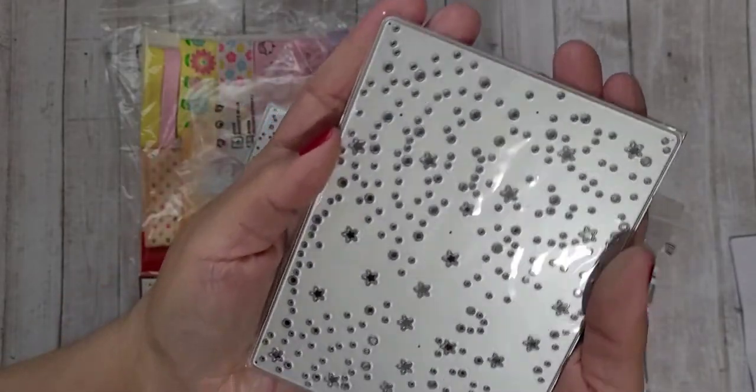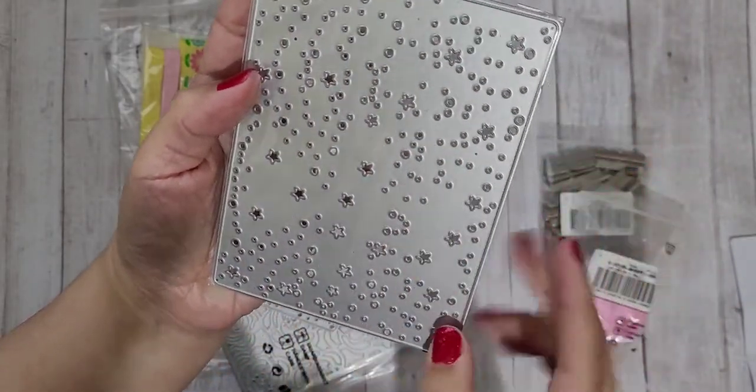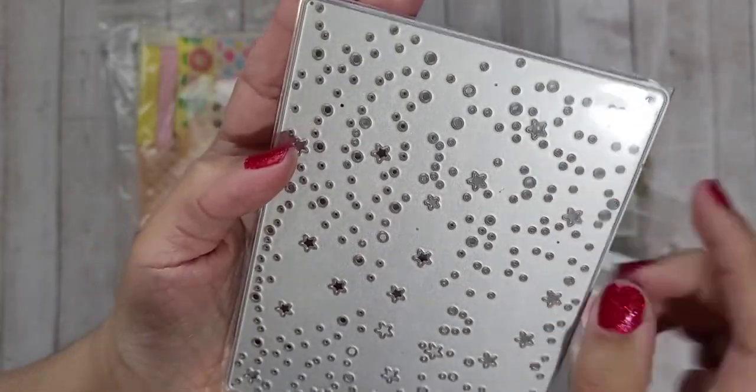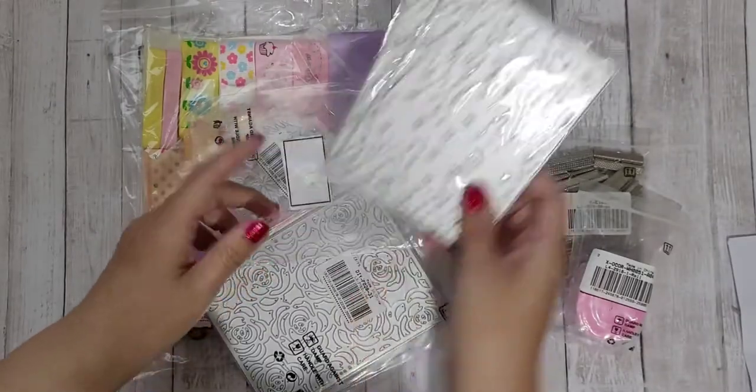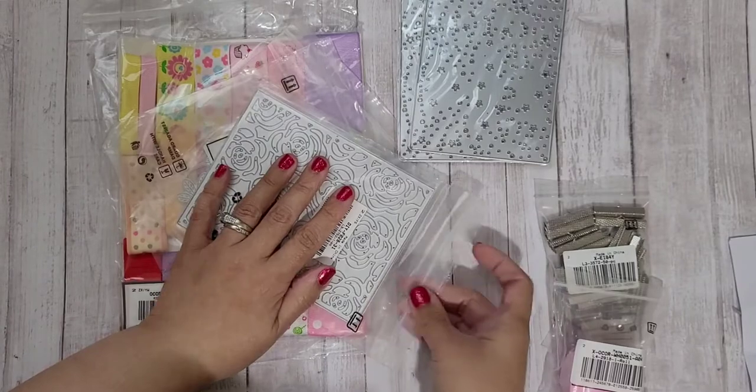This was two dies — two pieces — for eight dollars, which I think is really great. It looks like a nighttime sky: it has all the little different-sized stars, but then it also has actual little stars mixed in. I thought that was a really pretty one for a full die.